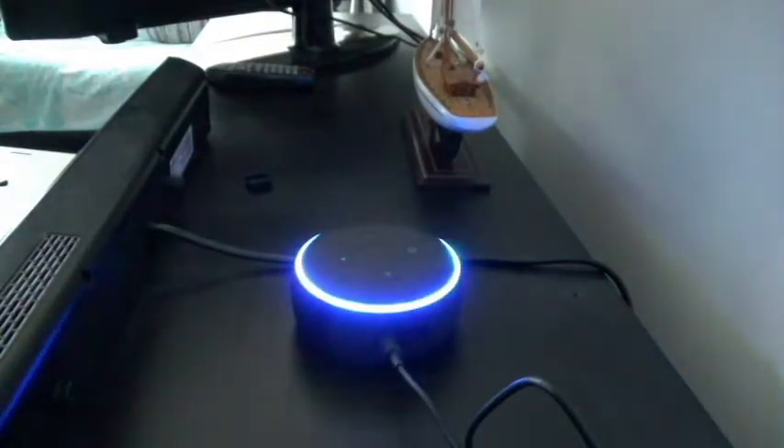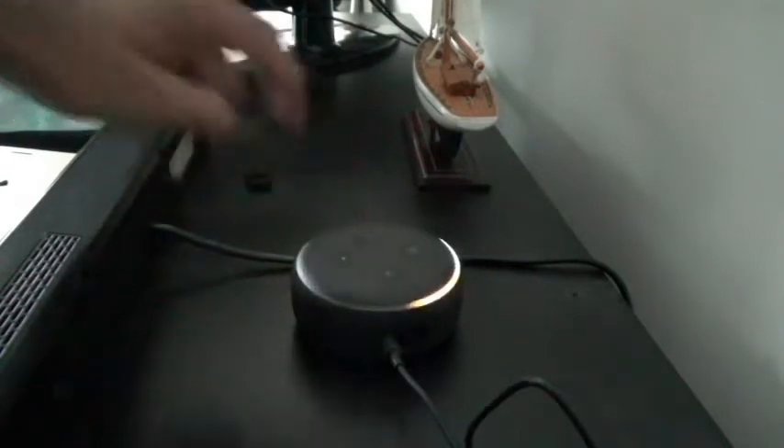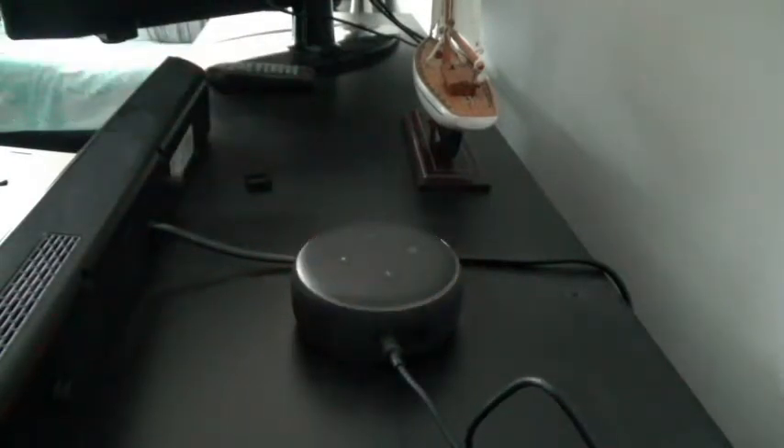Let's insert the power and see what happens. As you can see the rim light is blue and Alexa is trying to start. I'm going to wait and not cut anything so you can get the full uncut version of the first-time setup. The light is changing but still circling. Then the device speaks: 'Hello, your device is ready for setup — just download the Alexa app and follow the instructions.' It gives both English and French instructions, asking me to set up on the app.